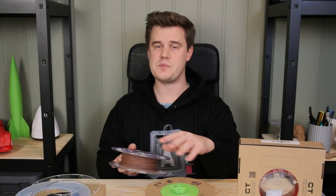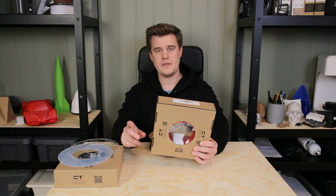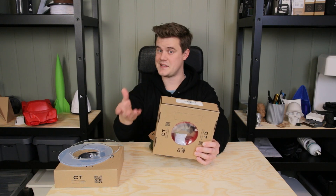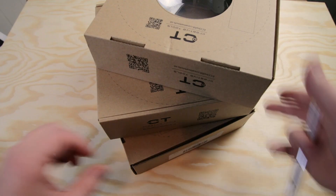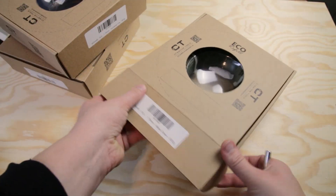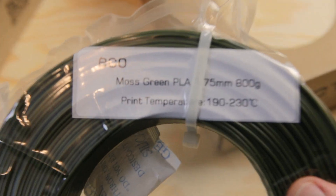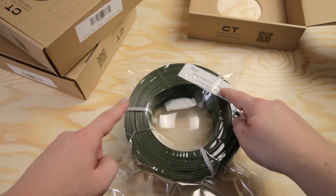Before you ask, the master spool and echo refill are compatible. To really see what's special about the echo refill, I think we should unbox the spool and assemble it, and then you'll see what I mean. Notice how the box looks — there are outlines on the outside and there's actually a window inside because there is no spool. So you take out your roll.